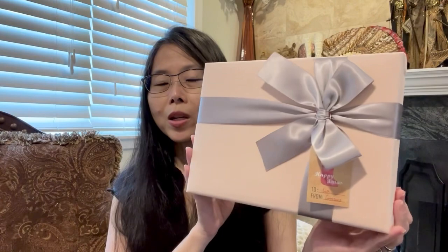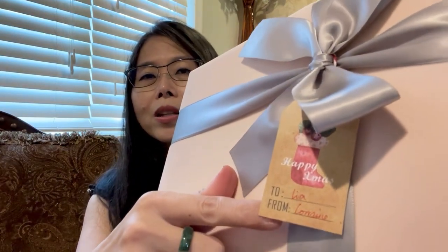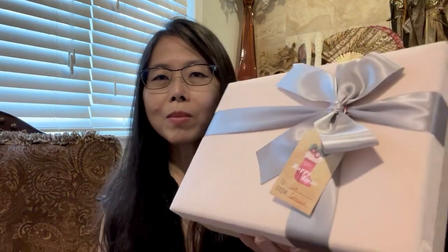Once again it comes with this pretty gift box with a pretty bow, and it has a tag from her. Her name is Lorraine and her store on Etsy is called Spectrum Lab. I bought this during Christmas so she has the tag for Christmas — I just made this video now because I've been so busy.